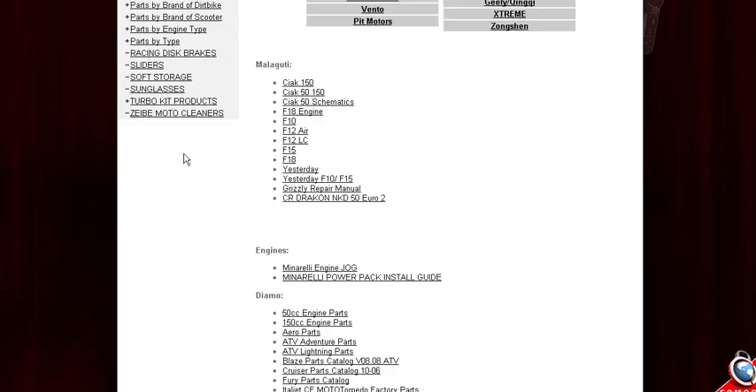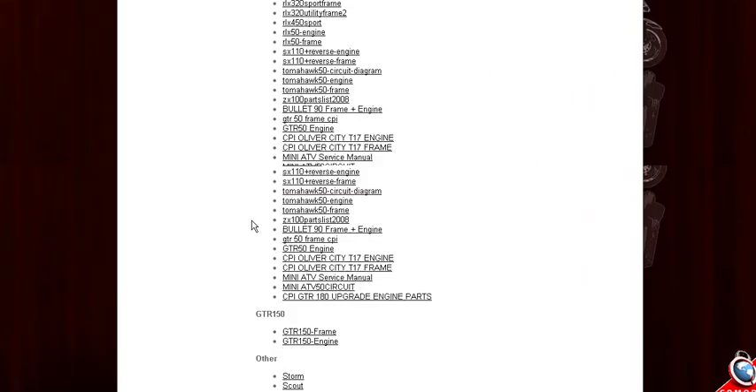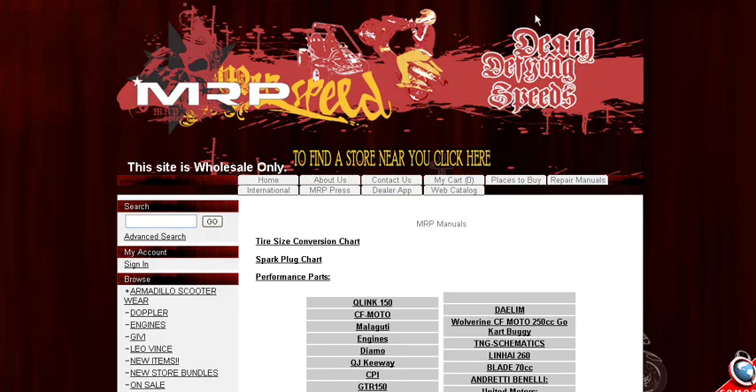If you click on the different brands, it'll take you back to our site and you can just open the schematic that you need for the part — be it a Malaguti part, a Diamo part, a TNG, Keyway, Benelli, CPI — if we have it, it'll be on there, and this will help you a lot more when looking for parts.